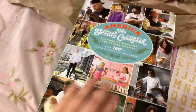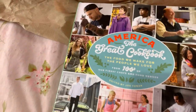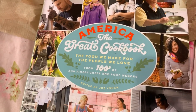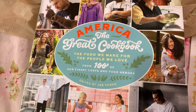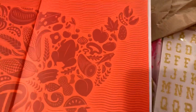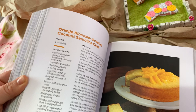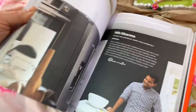Here is the newest cookbook I found — America the Great Cookbook: The Food We Make for the People We Love, from 100 of our finest chefs and food heroes, edited by Joe Yonan. I just love this. This is called orange blossom scented coconut semolina cake. Oh my goodness!